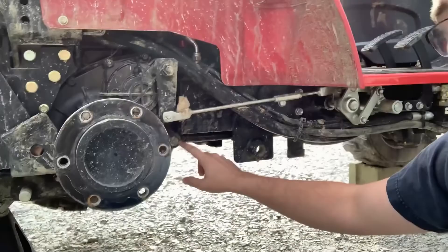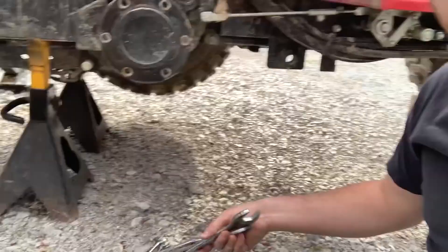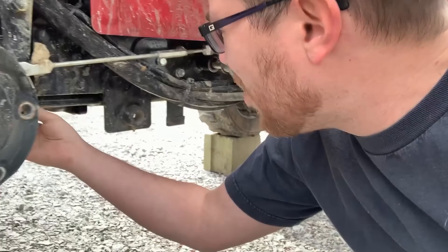There is another one on the other side in kind of the same location. You want to use an open-face wrench on that so you don't break it off, because that would be bad. And I do believe that is also the cap for your trans-hydraulic, one of your filters. Be gentle with it.